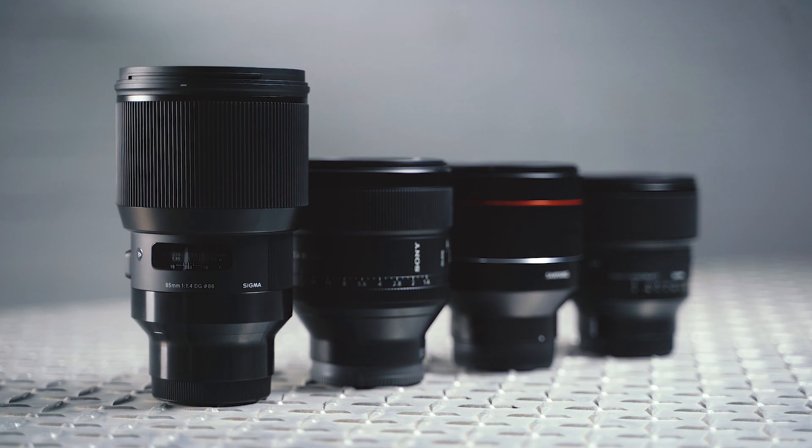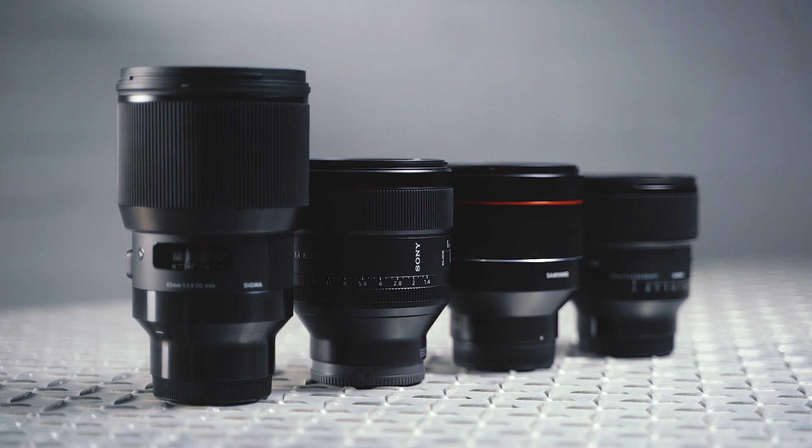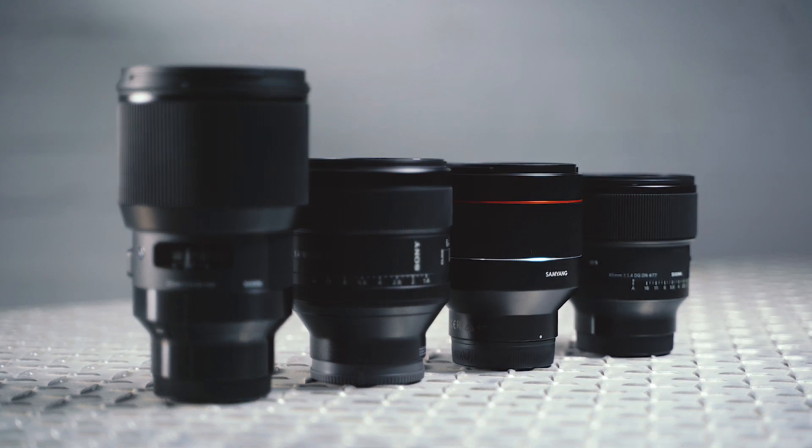With that out of the way, let's start by taking a look at the general build quality and features of each of these lenses, going through in price order from cheapest to most expensive.